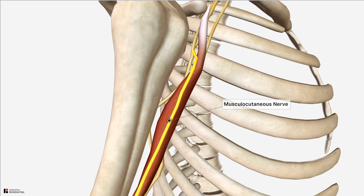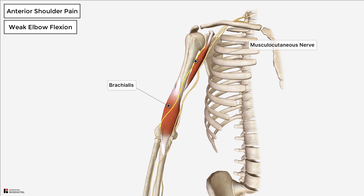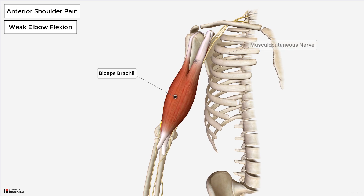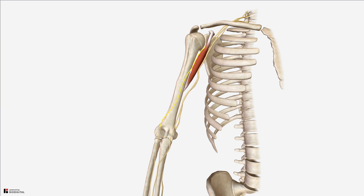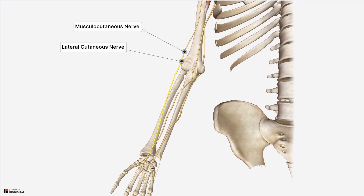The symptoms of that injury would include anterior shoulder pain, but it also gives you weakness of elbow flexion — and that's because the musculocutaneous nerve supplies the brachialis and the biceps muscle, both of which perform elbow flexion. As well as elbow flexion weakness, you can get loss of sensation over the lateral forearm, because the musculocutaneous nerve as it reaches the elbow continues on as the lateral cutaneous nerve of the forearm, which supplies sensation to the lateral forearm.